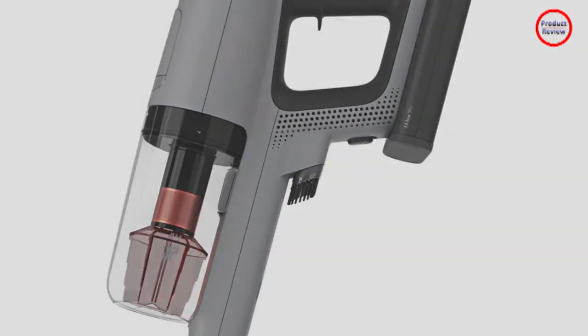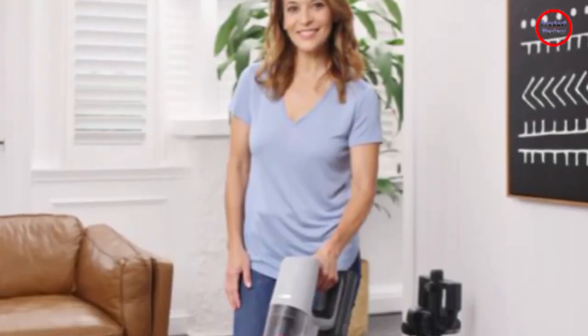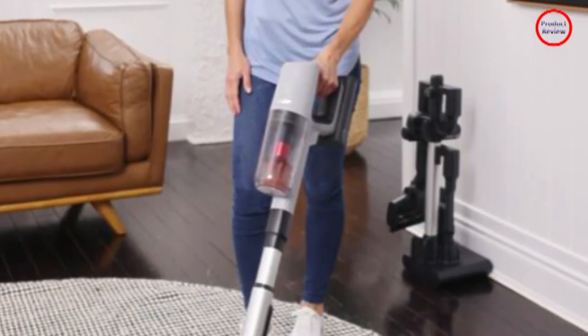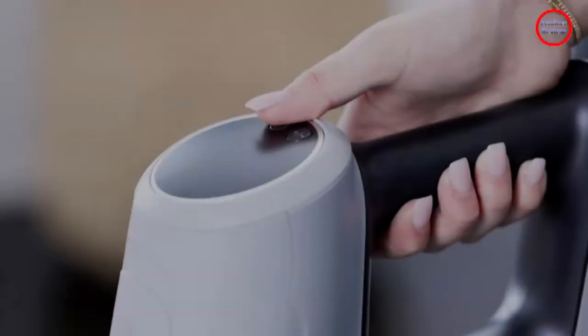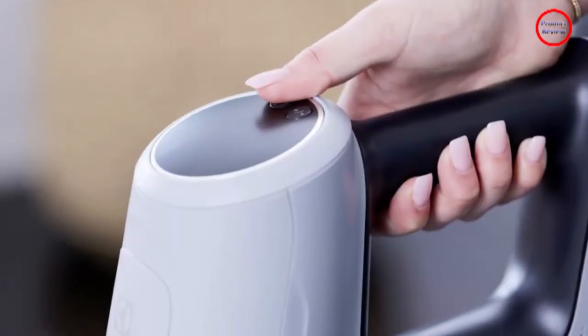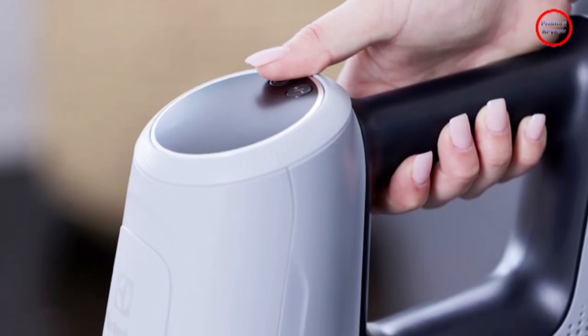The included attachments are a dusting brush, short crevice tool and delicate brush. Clean your home, eliminate pet hair and enjoy the fresh space with Electrolux's Ultimate Home 900 Pet Cordless Stick Vacuum Cleaner.